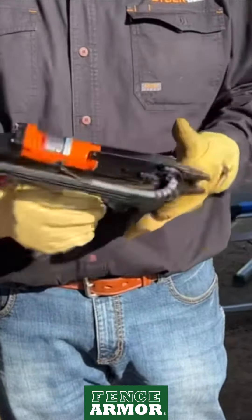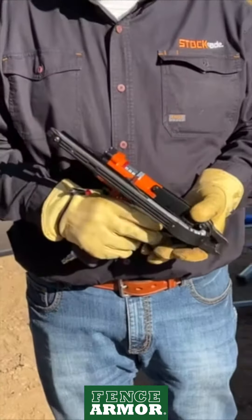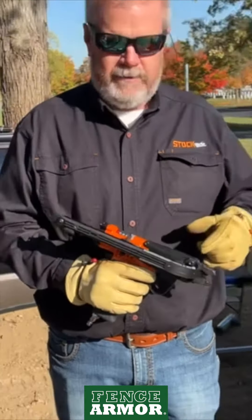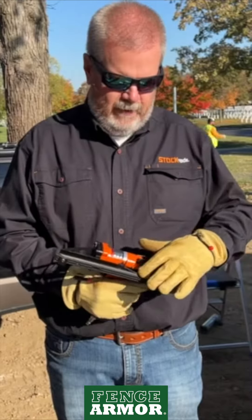It is air-powered and very lightweight. We're going to be using a battery-powered compressor, so we don't need any electricity on site. It takes a 15-gauge high-tensile zinc-aluminum ring.